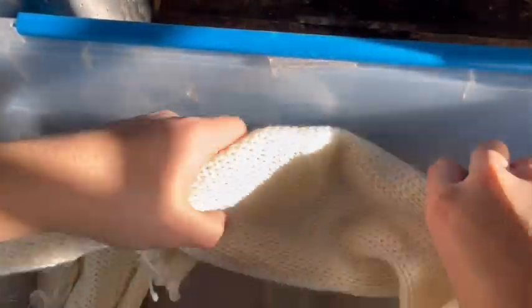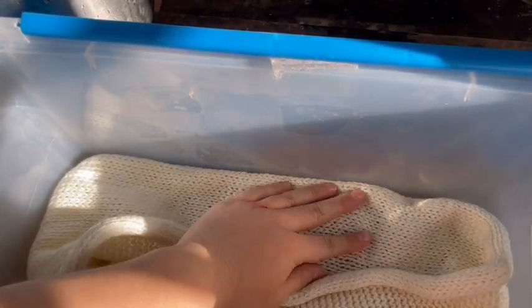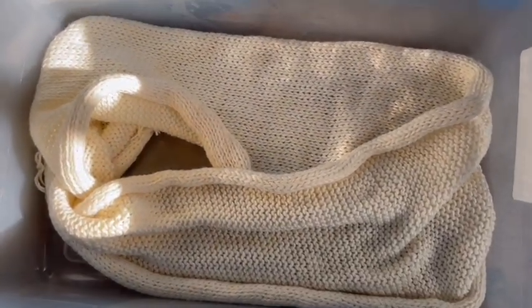To start out, I took my sock blank — the pre-mordanted yarn — and laid it out as flat as possible so that the dye could penetrate in all the areas it needed to. The snow will melt and create a liquid that it will soak in, but we want to make sure that all the dye reaches every part of the sock blank from the get-go.